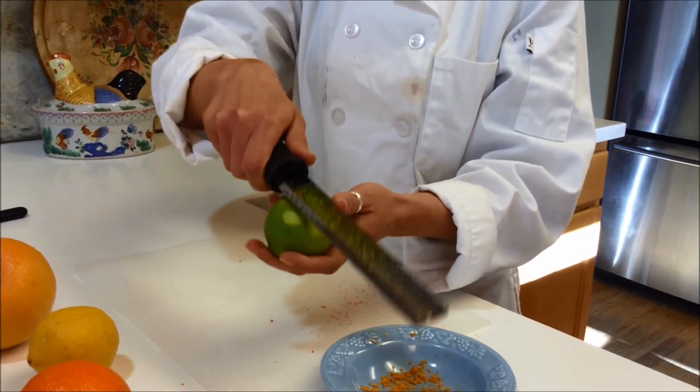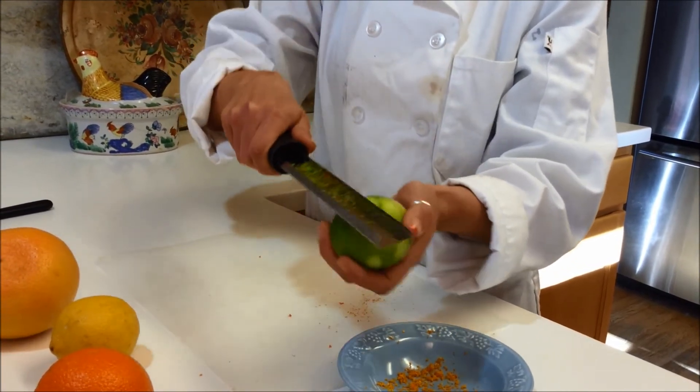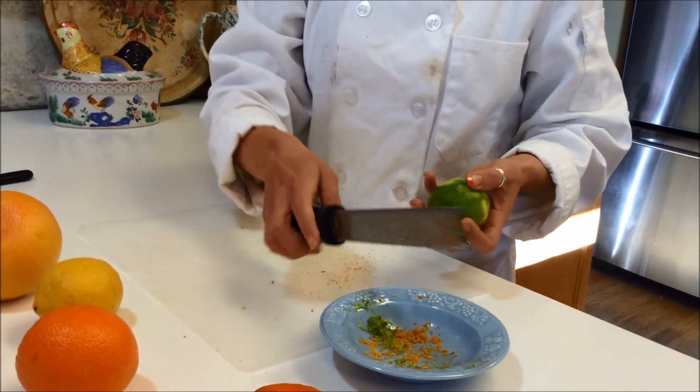And you see how much you got there. You just keep moving it back like that. And look at that — you got a whole bunch.